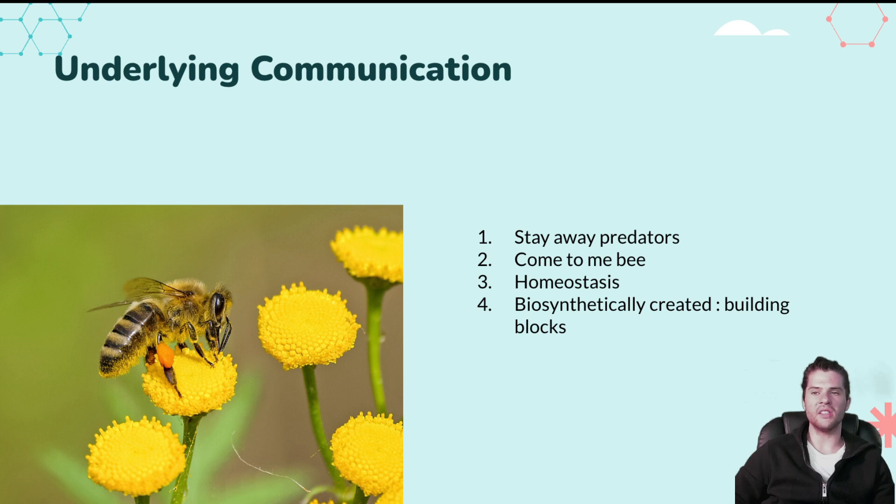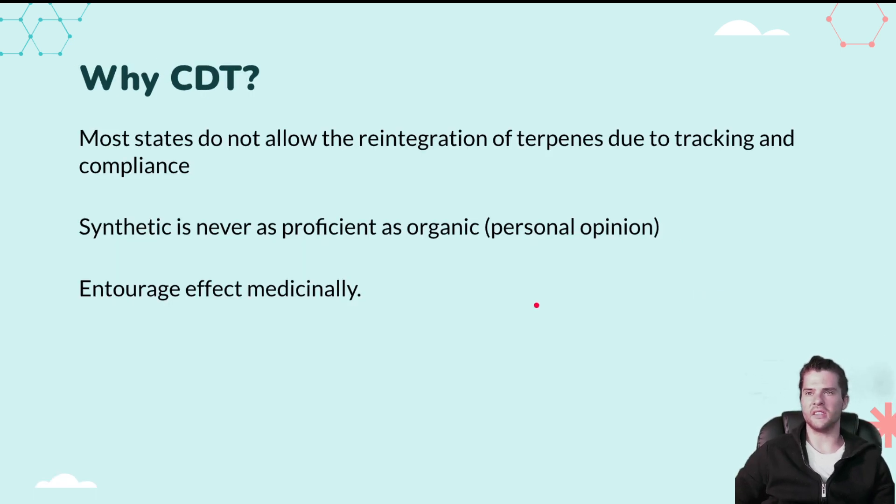Terpenes are the building blocks of many cannabinoids. They're created biosynthetically in animals, humans, flowers, plants, and trees — through a biological chemical process. They make up many structural building blocks; squalene, for example, is a terpenoid used as a building block for steroids that have been used in life-saving applications.